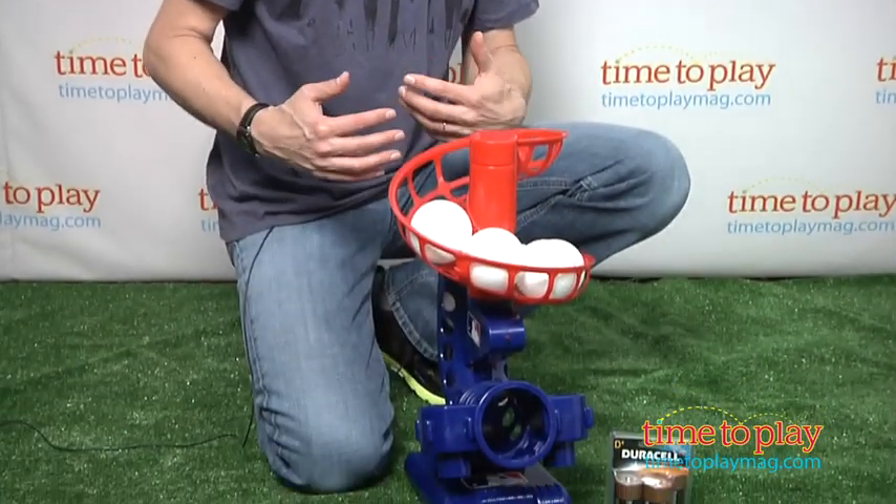Hey, this is Jim from TimeToPlayMag.com. I wish I had this when I was a child. This is the Learn to Play Electronic Pitching Machine, a pitching machine for young kids.